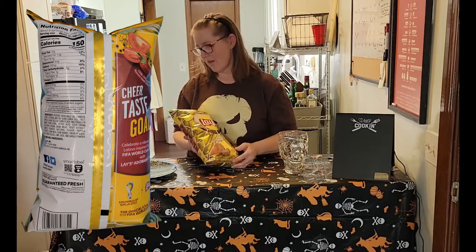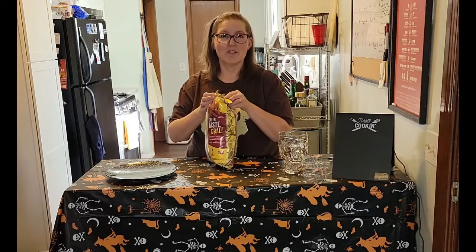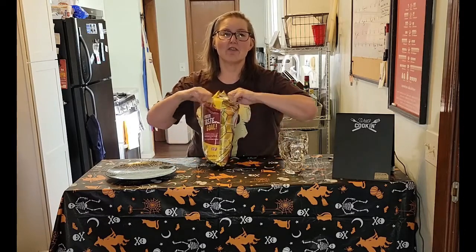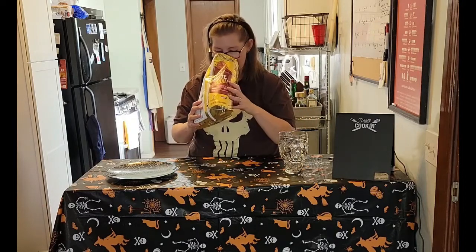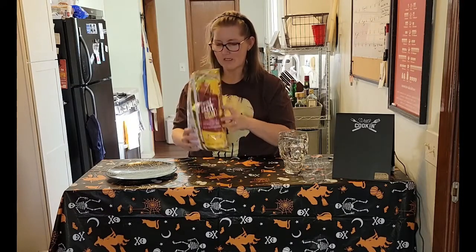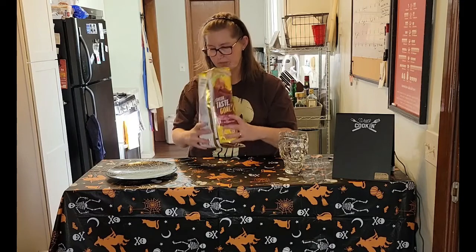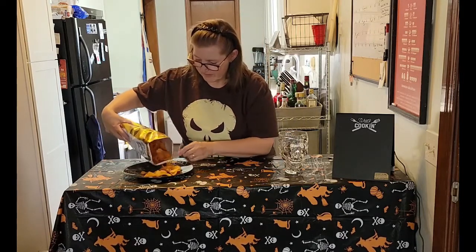Chips are really not my thing, but it'd be fun to try. I like to try the new flavors — they have a lot of interesting ones out there now. Let's see... oh, it smells limey. I don't smell much chili. Maybe a little. Let's just put some out here.